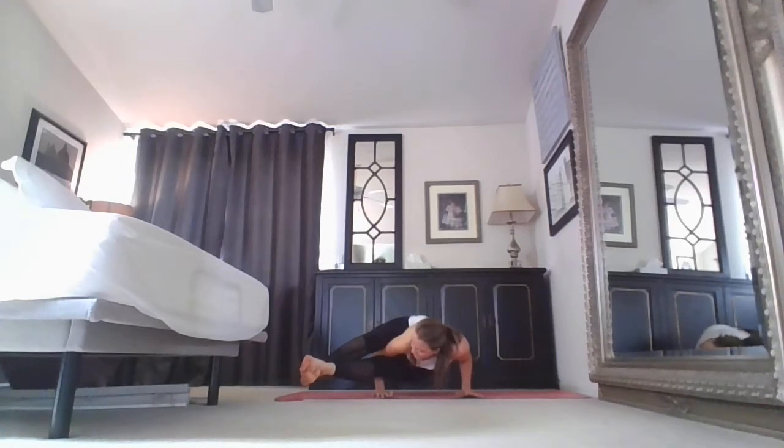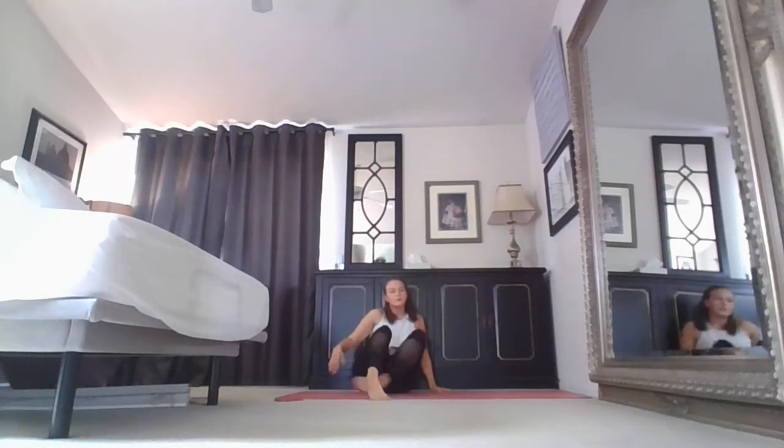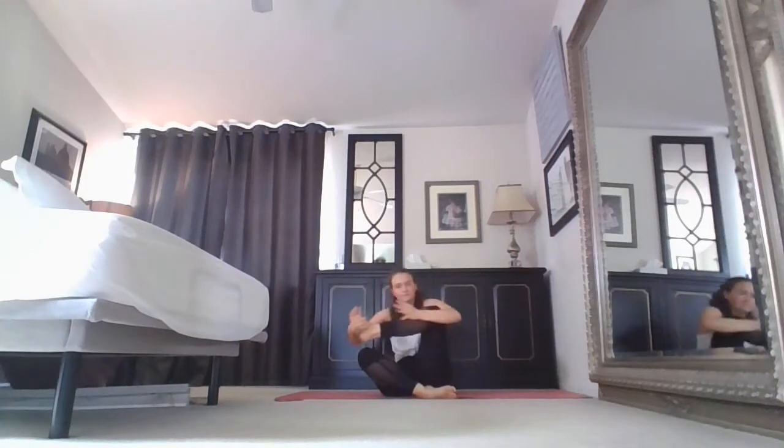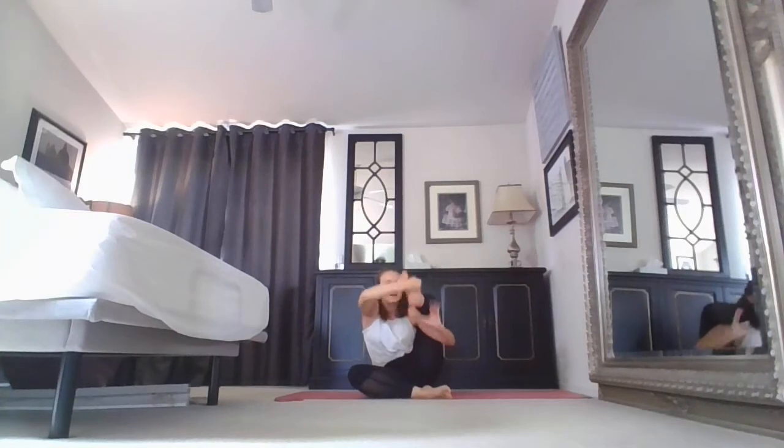One more inhale, exhale lower — beautiful work, shake it out. Other side: pulling the leg in to rock the baby. Backpack, lift it up. Shifting back, finding that cross. This is such an important part — take a moment to pause. Plant both hands, claw them out with your fingers.